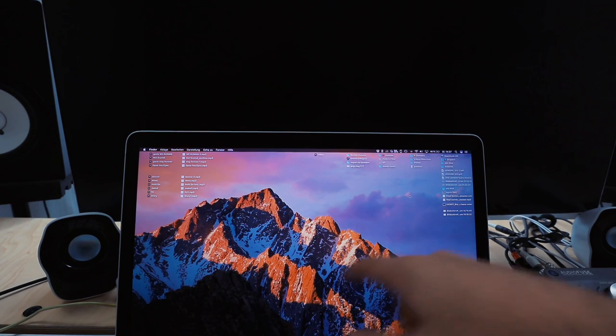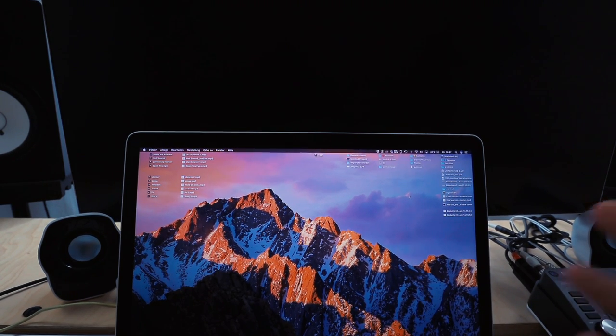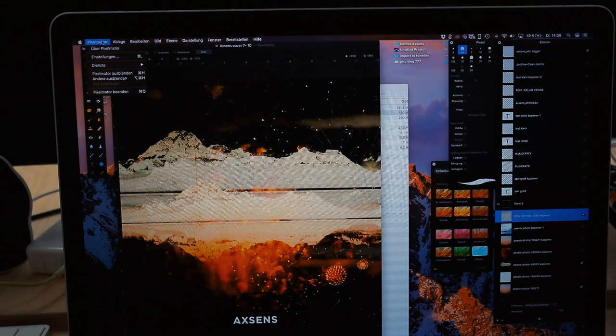Now let's actually open up the program I use to make those covers and show you one step by step. I'll pick the most recent one — by The Romantic Era for their track 'With Two Hands.' When I do covers I always do them on my MacBook, not the big screen, because this one has better colors I think, and that's what most people will display the cover on, so this is my color reference.